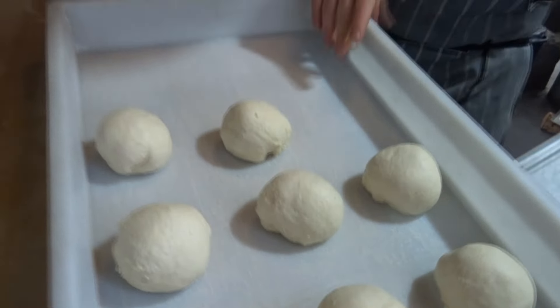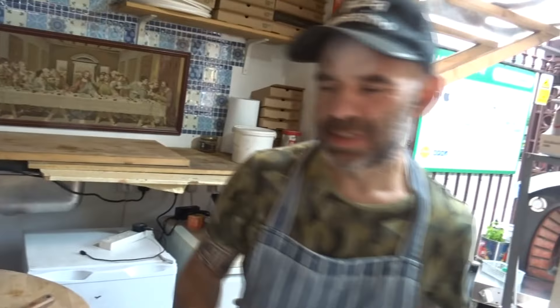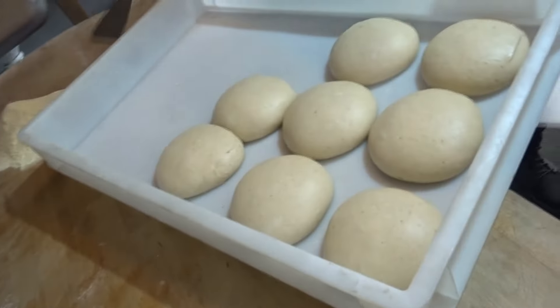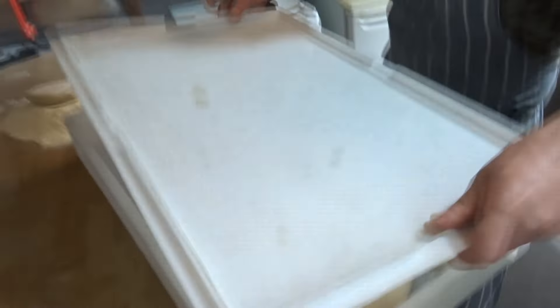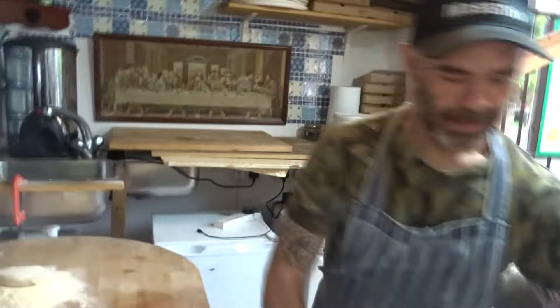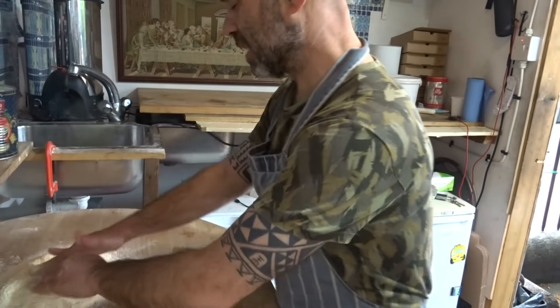Now we give them a rest for 24 hours, and then we're going to bake. Okay, now it's time for baking — we're going to take one. Here we're going to bake our lovely pizzas.